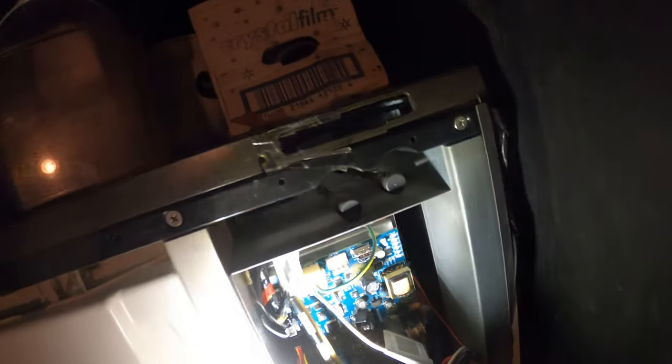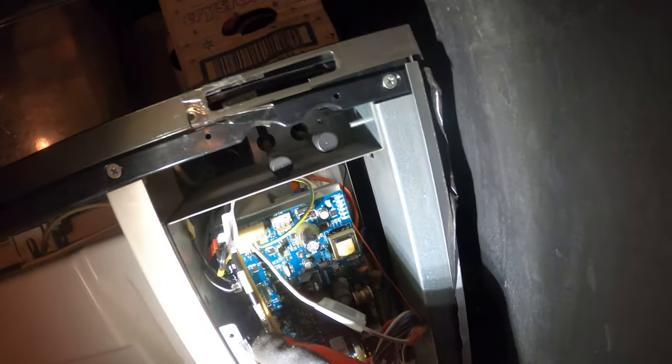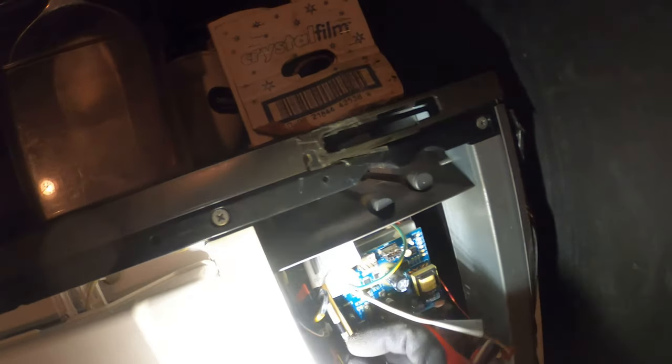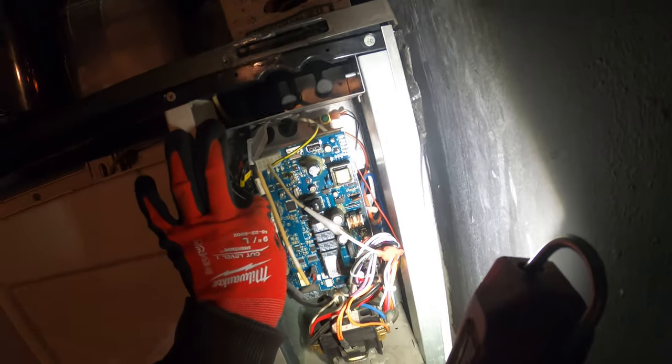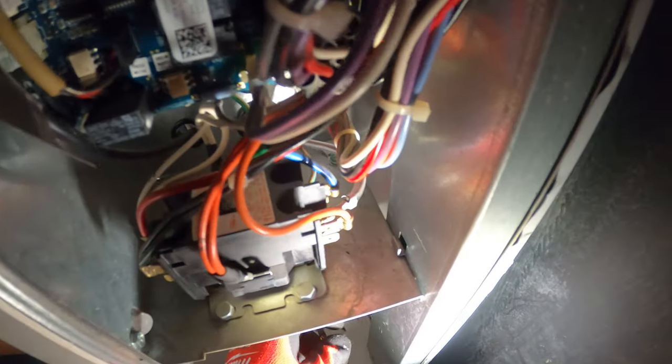I turned off the power again. I want to make sure that we have a good connection. Look at that — it's like rusty here. That doesn't look good. It looks like water could have gotten in here.